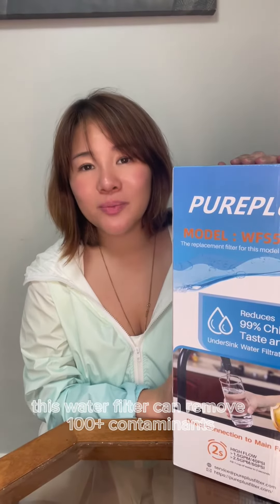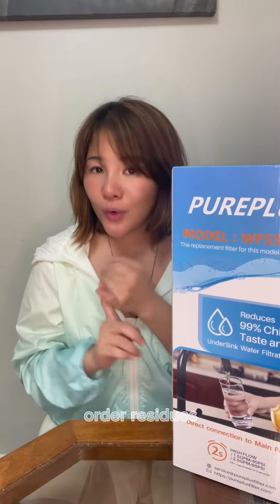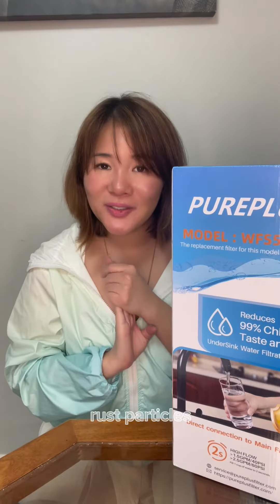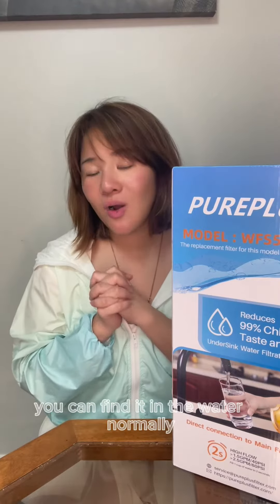This water filter can remove 100 plus contaminants: odor, residues, chlorines, heavy metals, dust, rust, particles, sediment, and much more bad taste and stuff that you can find in the water.